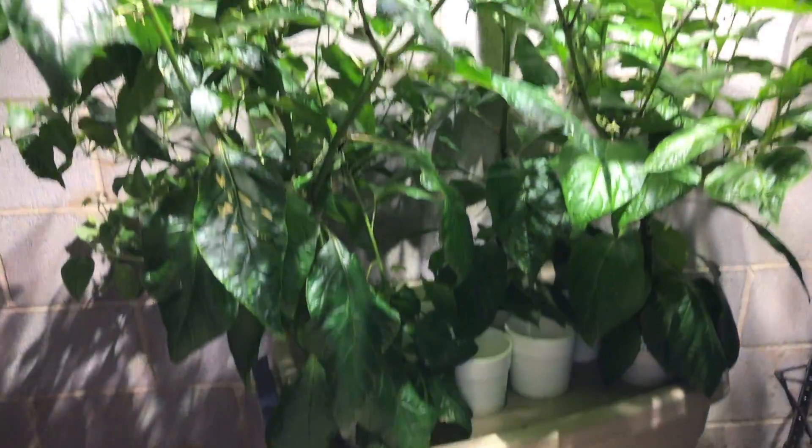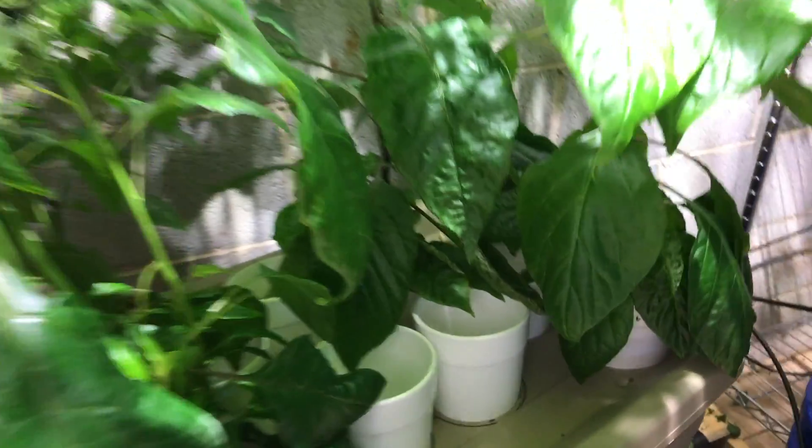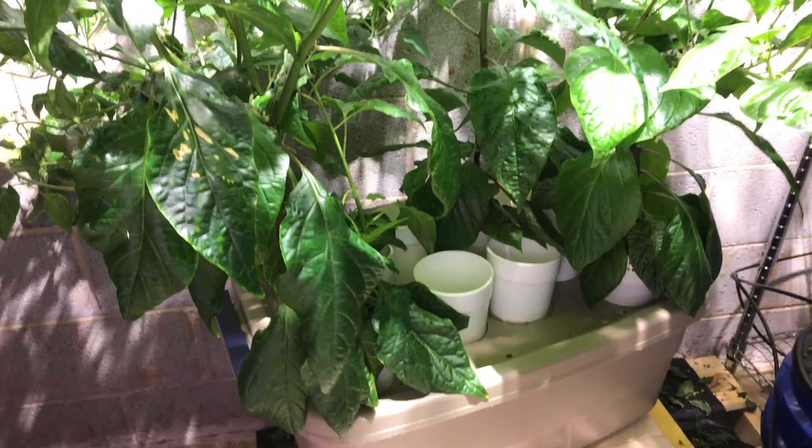Alright, so this is my wick tote. I've added about 2-3 gallons in here. You can see the water looks still, looks kind of nasty. What I'm going to do is change it out, but I thought it would be a good chance to take a look at the roots and see how they look.